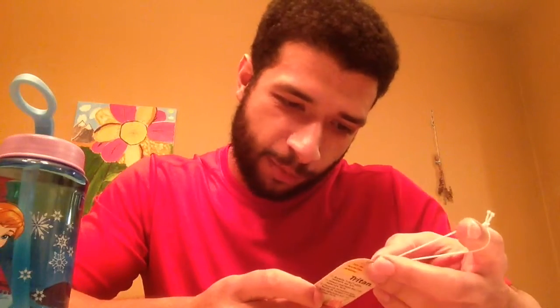Durable, break-resistant, easy-to-open flip-up spout. Leak-proof lid with built-in carrying loop and detachable straw for easy cleaning. No more disposable bottles.